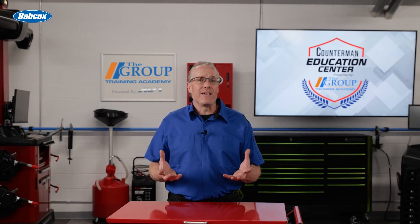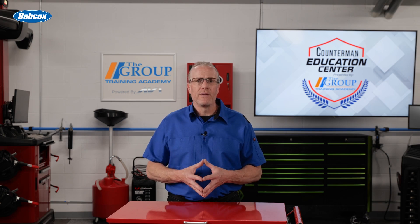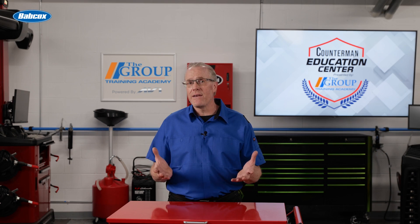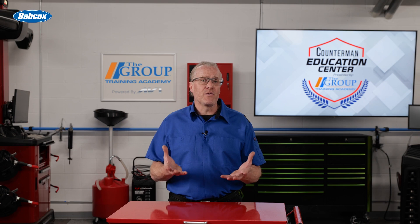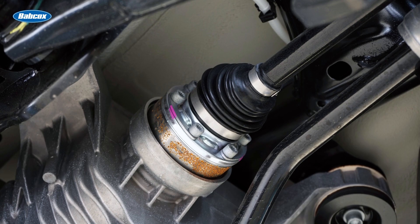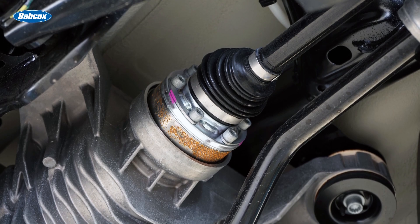A tripod joint has the design advantage of much greater plunge or axial travel. This is important because as the suspension on a vehicle moves up and down, the CV shaft must be able to extend and retract. The plunge travel of a CV joint allows for this change in length. Because of the greater plunge travel inherent to the design, tripod joints are most commonly used as the inboard joint.